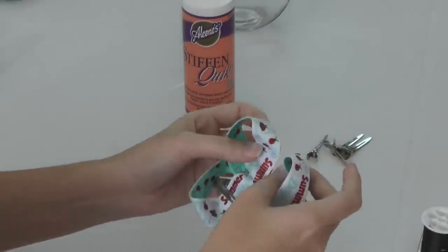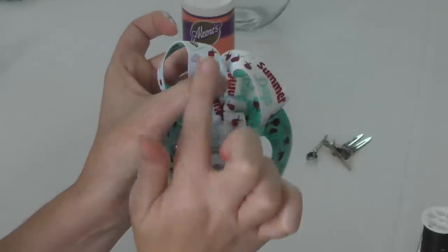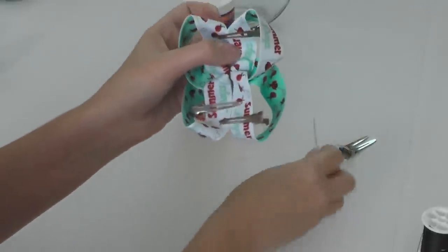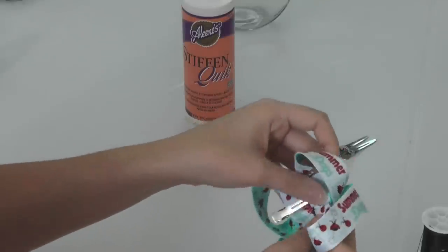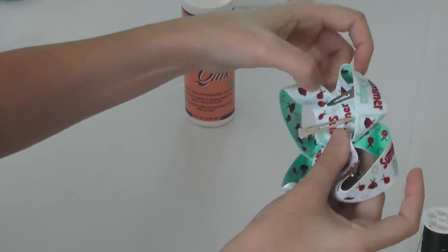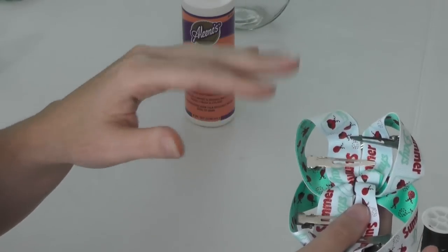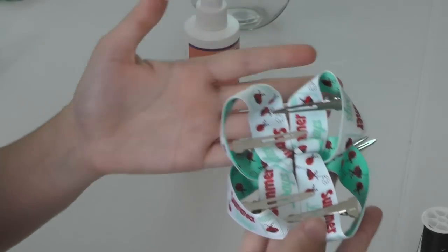Make sure it's good and straight — that's going to be the center. Then do the exact same thing to the bottom: line the two pieces up against each other, making sure everything's straight, then clip one side and clip the other side. Make sure everything's flattened out. You're still going to have your loopy loops, but you're going to have a flatter center so everything is tucked in really nice. Give it a spritz, allow it to dry, and it will be perfect.